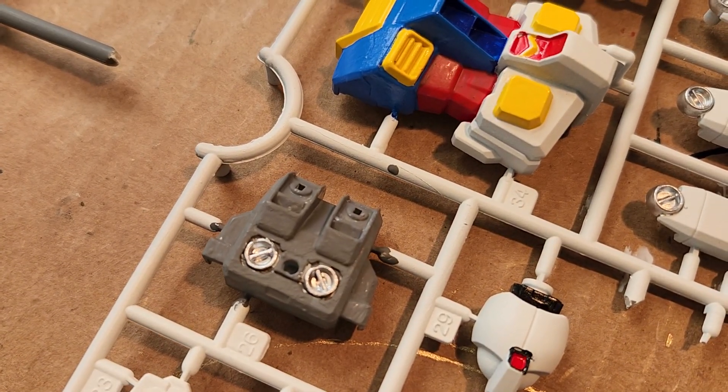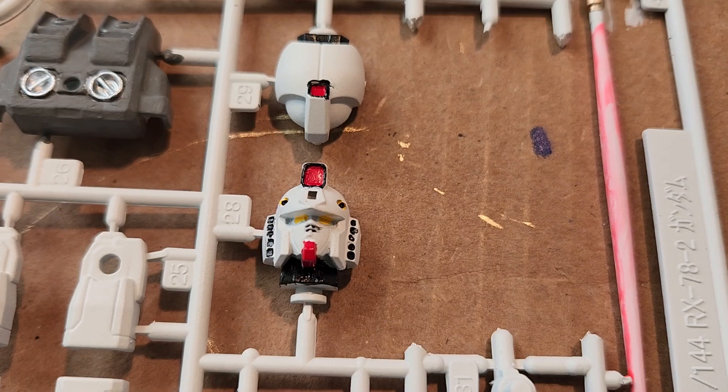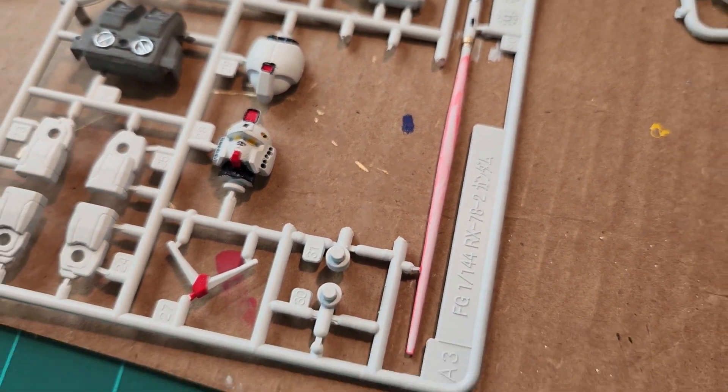The jetpack is done — it's fine. The faceplate, the head itself, as well as the details I can get right now. It's gonna look really nice on the body once it's all put together.